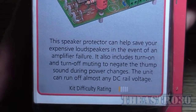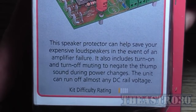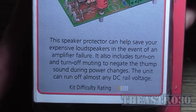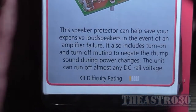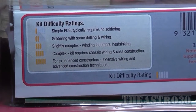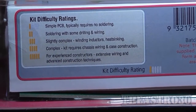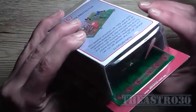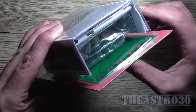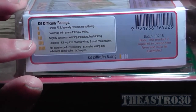This speaker protector can help save your expensive loudspeakers in the event of an amplifier failure. It also includes turn-on and turn-off muting to negate the thump sound during power changes. The unit can run off almost any DC rail voltage. The kit difficulty rating is one — which they say means simple PCB, typically requires no soldering — but the box contains a blank PCB and components, so I have to solder it. It should really have been marked as a two.